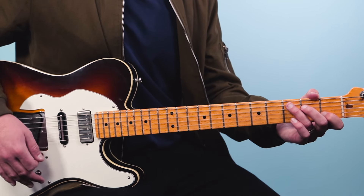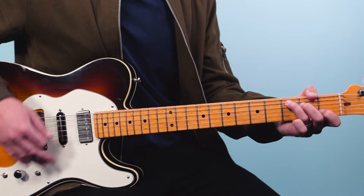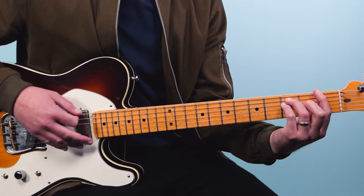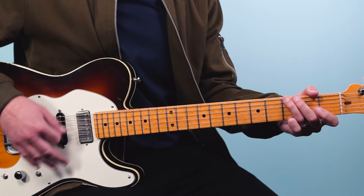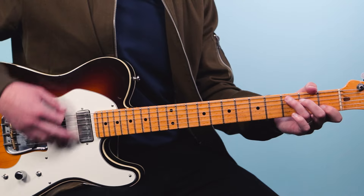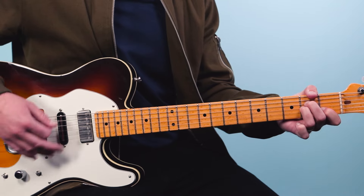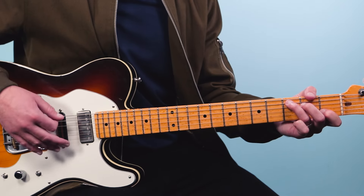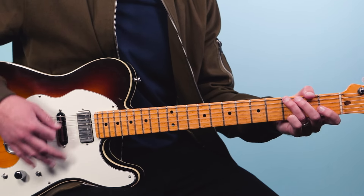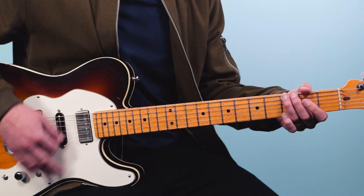For the verse groove, we go C to A minor. So: I've heard there was a secret chord — A minor, C, A minor. From there we bring in the bar chord: F, one, two, three, four, five, six, then G, then C. That's the first half. Here it is again: I've heard there was — A minor, C, back to A minor, then F, G, C, G.